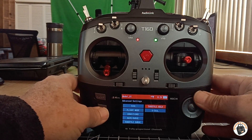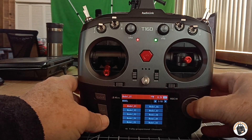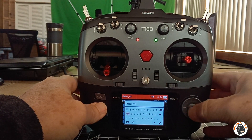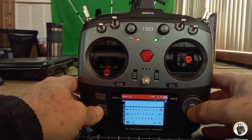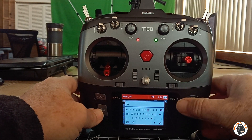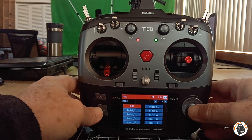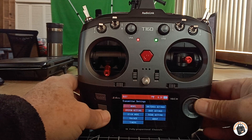Let's go into transmitter settings, into our model file, and we want to rename it. I want to call this SU-27.